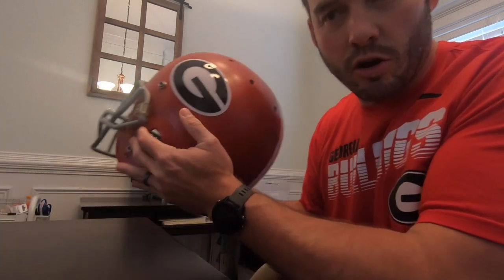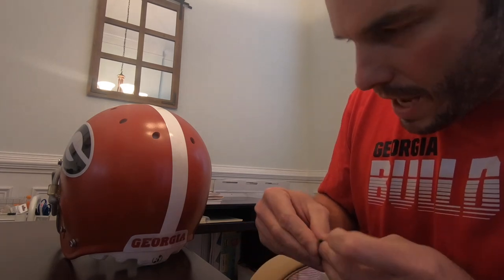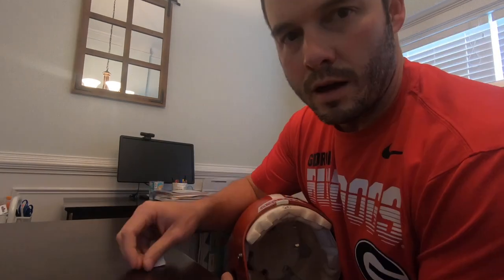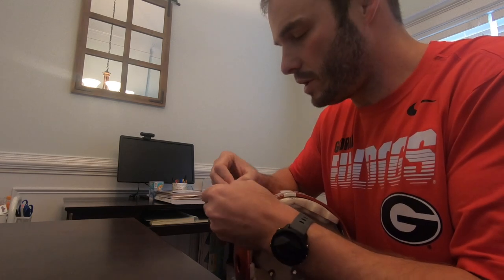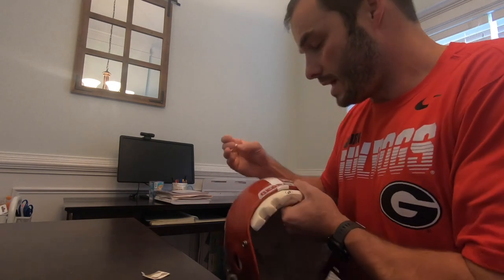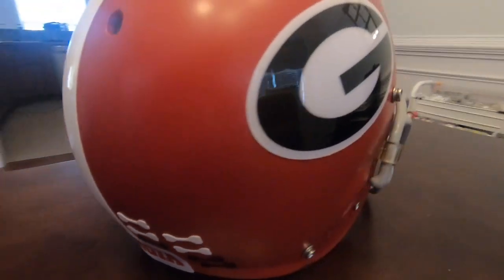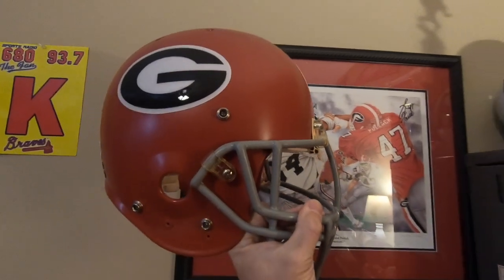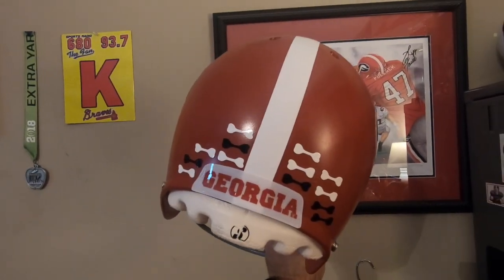Alright, now I don't have the exact numbers that are on the Georgia helmets, but I do have the bones. So I'm going to stick some of them on the back and just give it that look. Got white ones and black ones. Players getting bones — it's called getting bonafide. The white bones are for excellent plays on the field, whether offense, defense, or special teams. And then the black bones are for excellent work in the classroom. I mean, it looks like the real thing, right? I am just really impressed how this thing turned out. That is awesome.